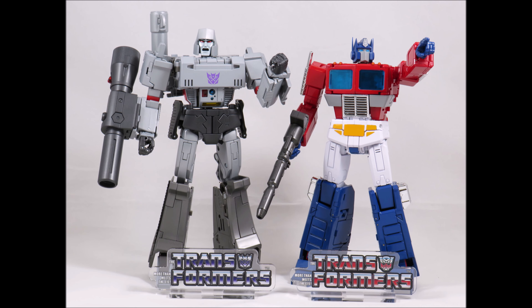For all the amazing figures coming out of Japan, click the link in the description below to head on over to Big Bad Toy Store. They ship worldwide, so definitely check them out.